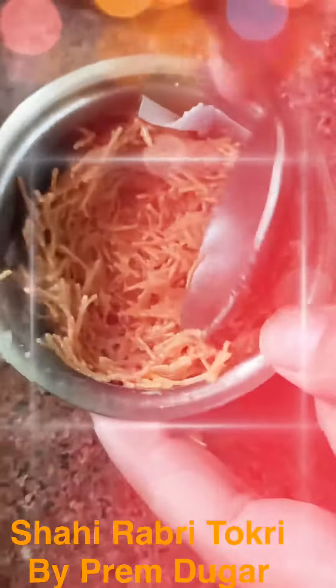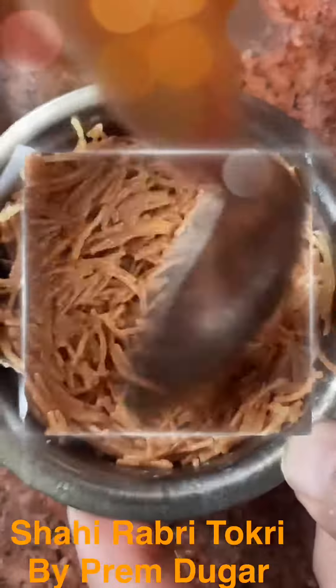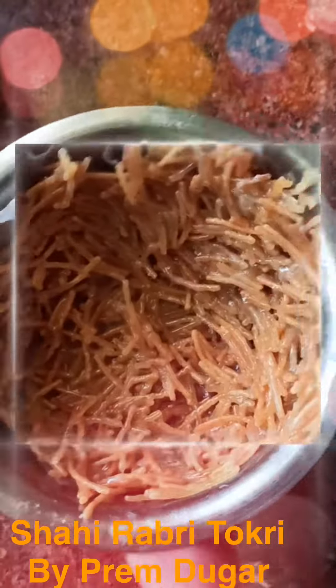This is a parchment paper lining a bowl and I'm going to settle this vermicelli in this bowl. You can take any container in which you want to shape it. This bowl is small, I thought it is a perfect size — you can take bigger bowls also as per your convenience. Set it like this and keep it for half an hour; that will be sufficient for it to settle down.